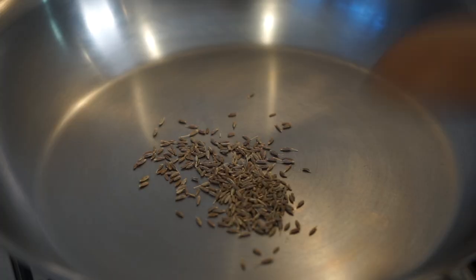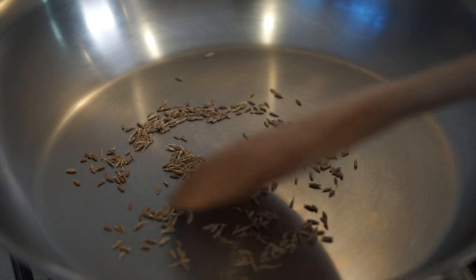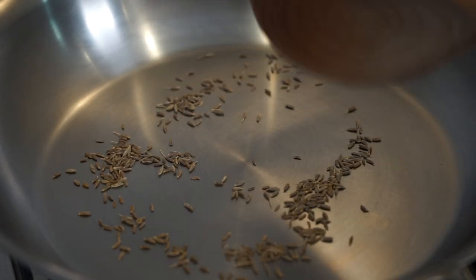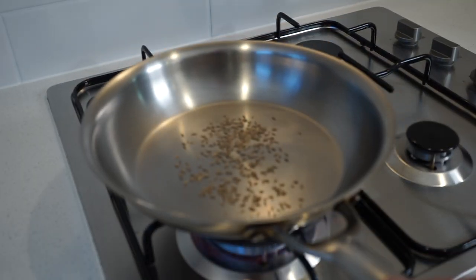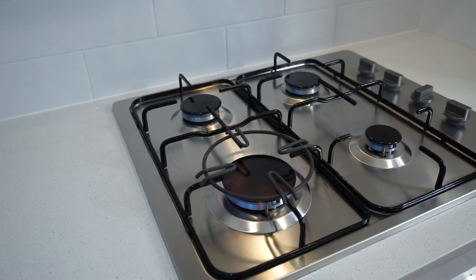Place the pan onto a medium-high heat and toast the cumin for one and a half minutes or until very lightly golden brown. This is going to greatly enhance the flavor of the cumin, giving us a more potent aromatic flavor. While doing this, keep the seeds moving so they consistently toast and don't burn. One and a half minutes later, the seeds are very lightly golden and aromatic — remove them from the stovetop.